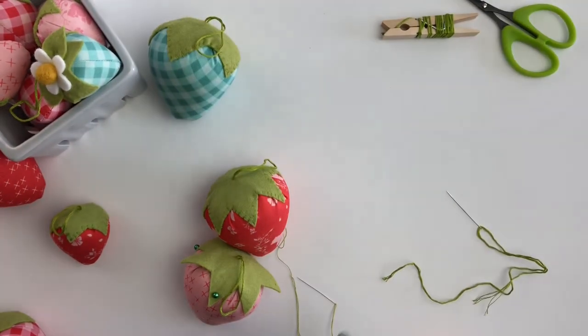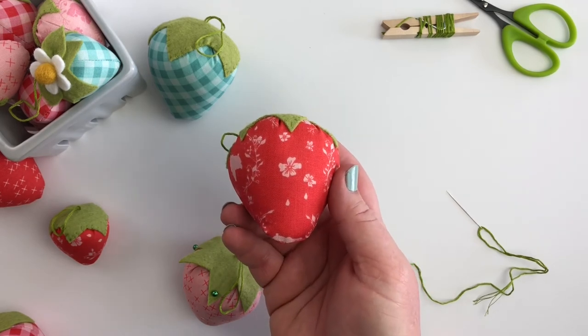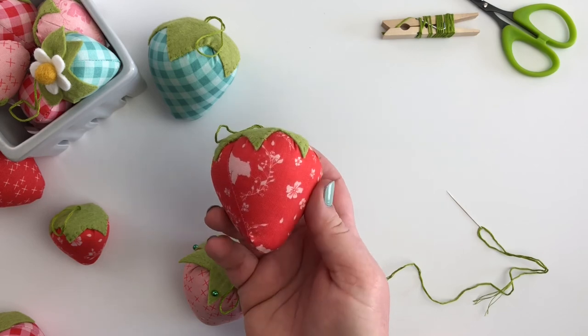I hope you've enjoyed this tutorial for stuffed strawberries. If you like this tutorial, I hope you'll subscribe and follow along for lots more tutorials and patterns from A. Marooney Designs.